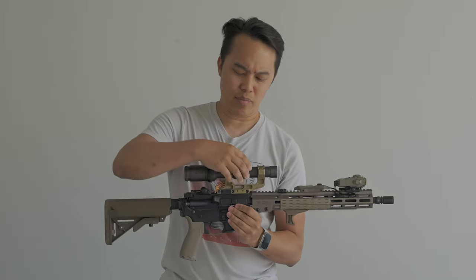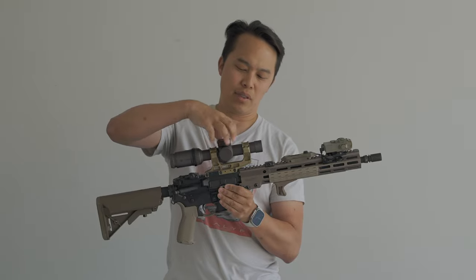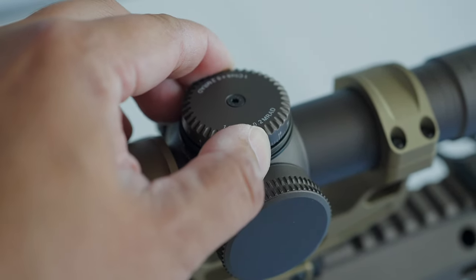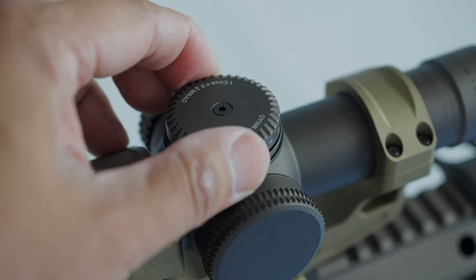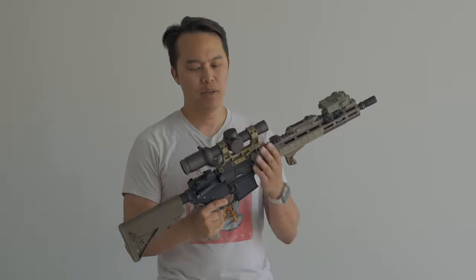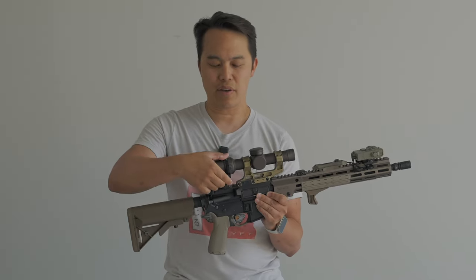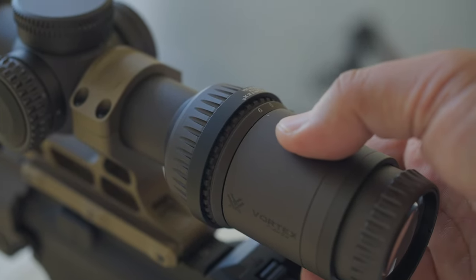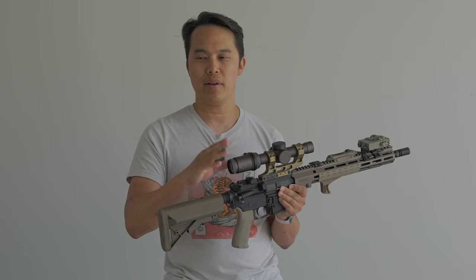Next we have the turret caps for elevation and windage — they screw on and off nicely, and underneath you have the adjustments, which give a nice tactile click that feels responsive, as opposed to a mushy feeling. On the other side we have the illumination dial, which goes to 11. We also have the magnification adjustment, which comes with a throw lever included — so you don't have to buy that extra. And lastly, the ocular adjustment to change crosshair clarity for your eye, which you set once and leave alone.